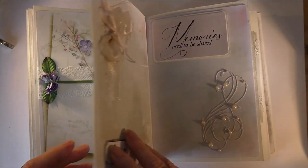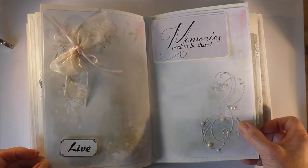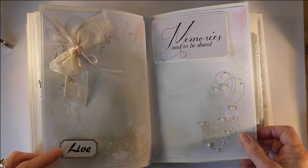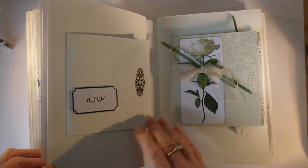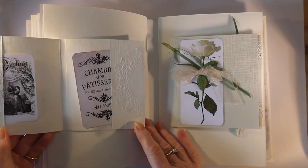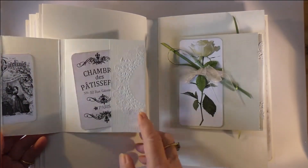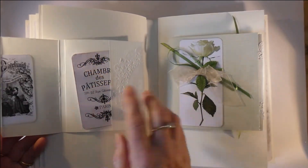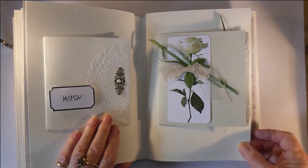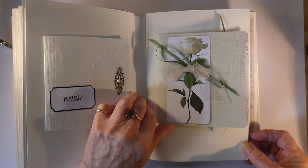The next one is a little bit simpler — a die cut done from one of the papers I didn't use, and a tag. Then this is the back of the first signature; to get it to open totally, you score it twice and then glue down that piece.